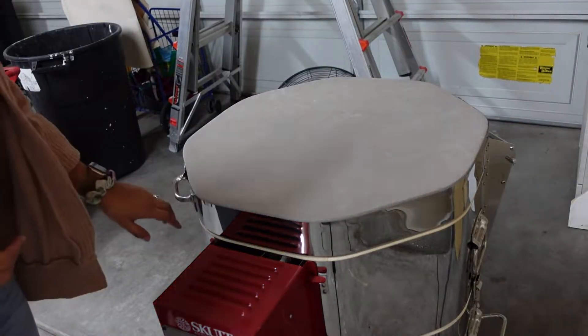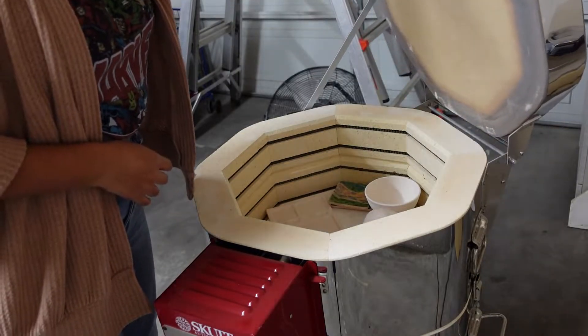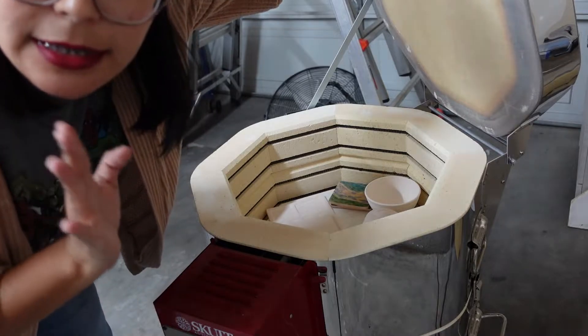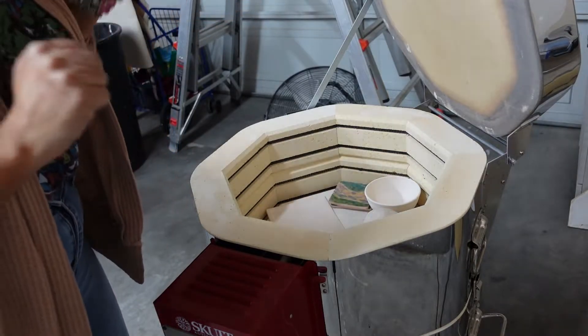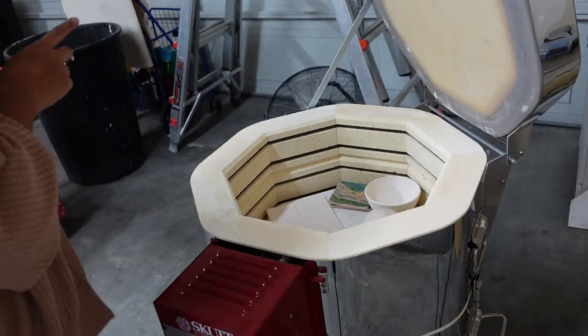Let's go see how the pieces came out of the kiln — hopefully we have no casualties and everything came out perfect. At first glance there seems to be no cracks, everything seems good and fine. Let me pull my little cart over.